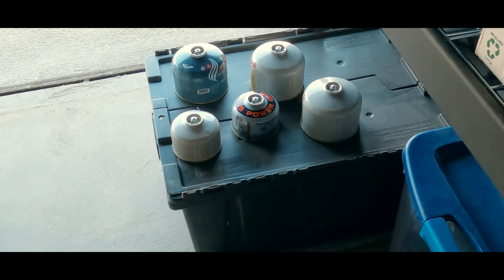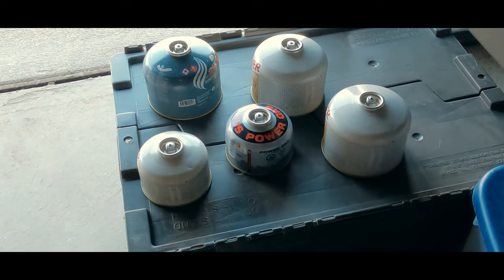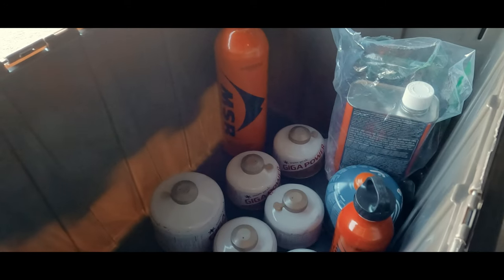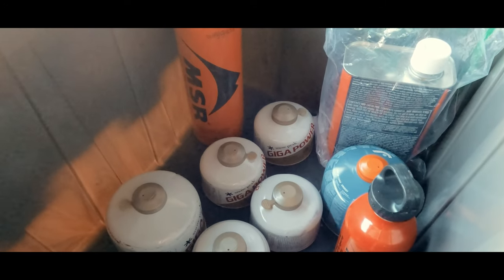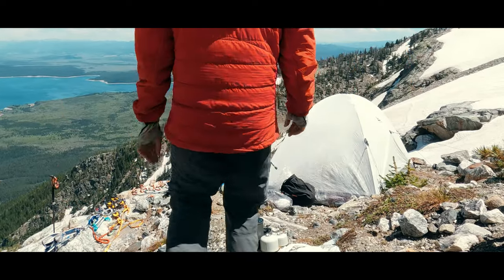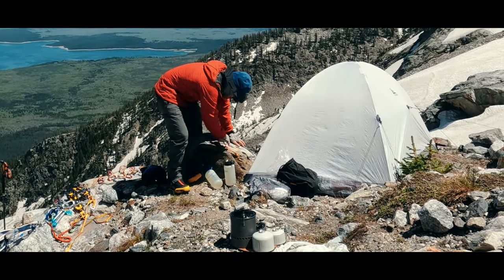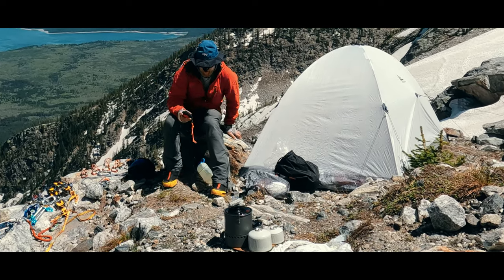I had three 227g and two 110g canisters of fuel that had too little fuel in them for me to be willing to take them on a trip, so they were just sitting there. It's hard for me to take three or five ounces of metal packaging for a couple of ounces, or even less, of fuel on an alpine climb. It also means that for at least some trips I was buying new canisters even though I had unused fuel sitting around.